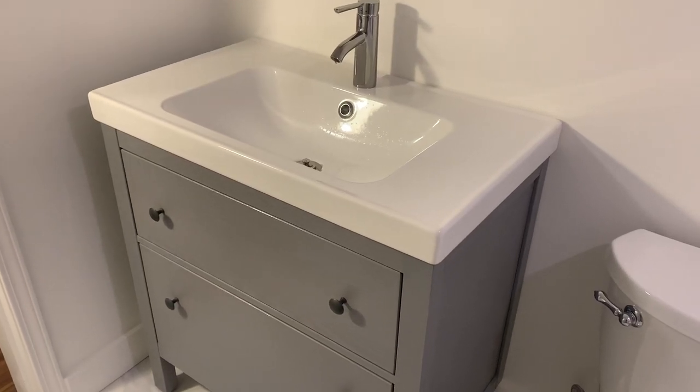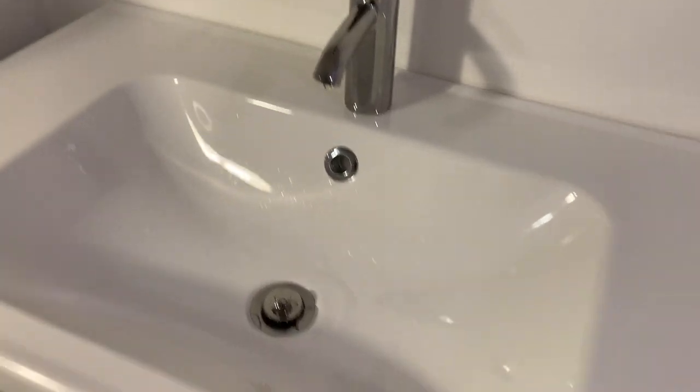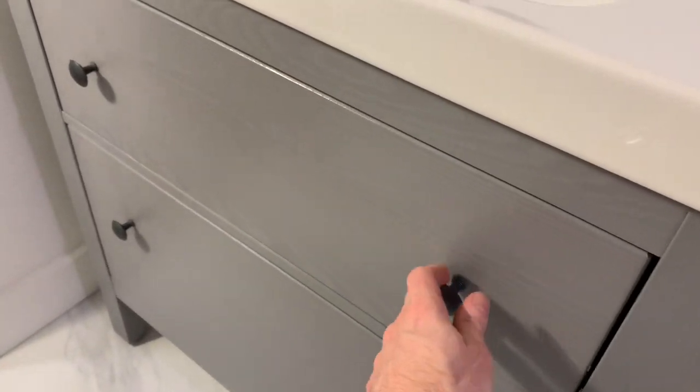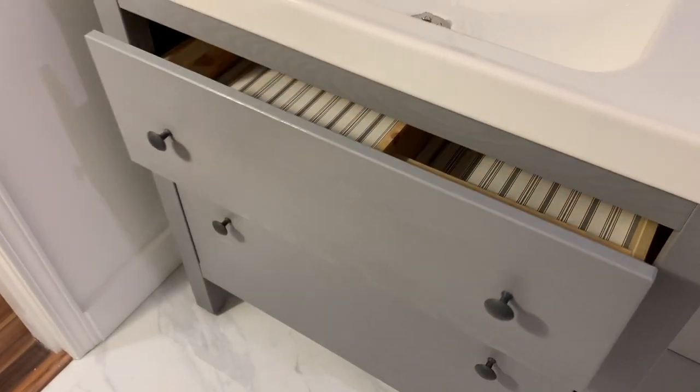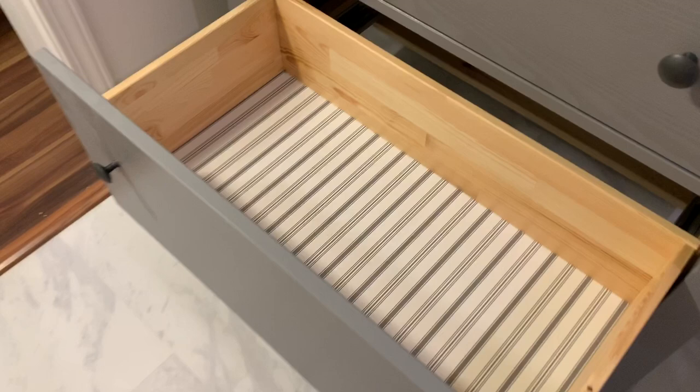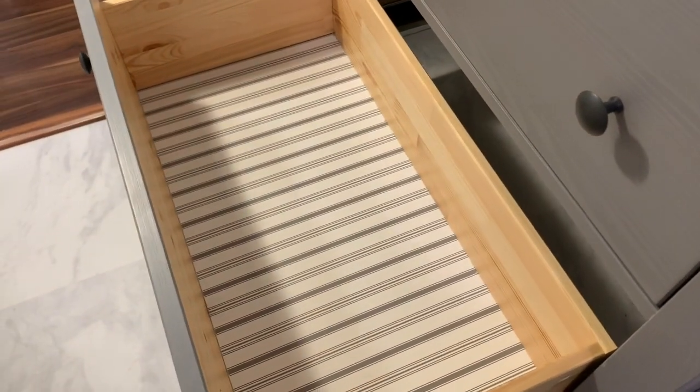Today we'll be installing an IKEA Hemnes bathroom vanity. This is what it looks like — the drawers with the organizer, soft closing drawers, and the bottom drawer has lots of room. They fully come out, they're not hidden or anything, and there's no cut out for a pipe.